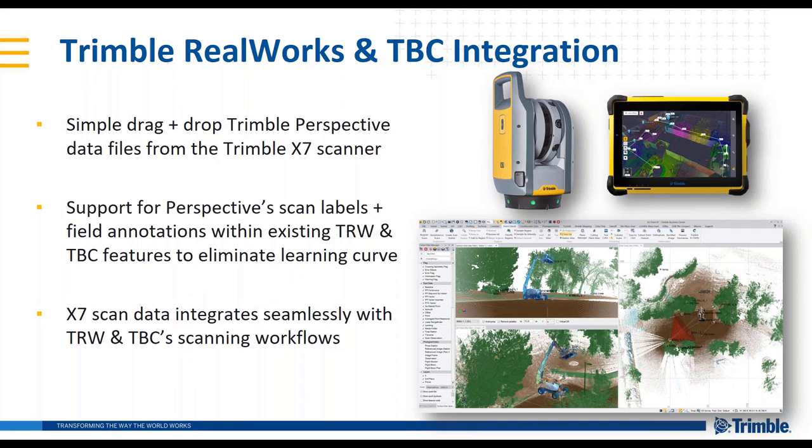With the office workflow, we've set a bar similar to the SX10 workflow — the drag and drop of the JXL into TBC or RealWorks was such a simple streamlined workflow. We have that same streamlined workflow here with the TDX file from Trimble Perspective — simply drag and drop the data files into TBC or RealWorks and you get all the scan labels, all the annotations, presenting just as you'd expect in those office softwares.